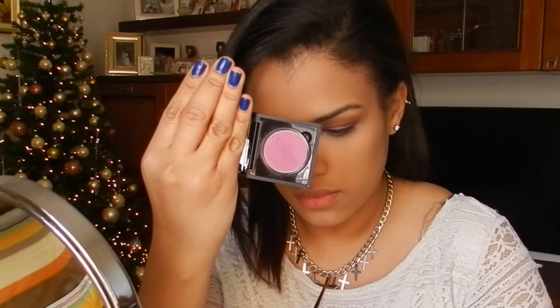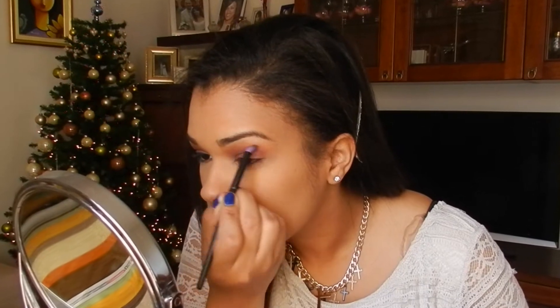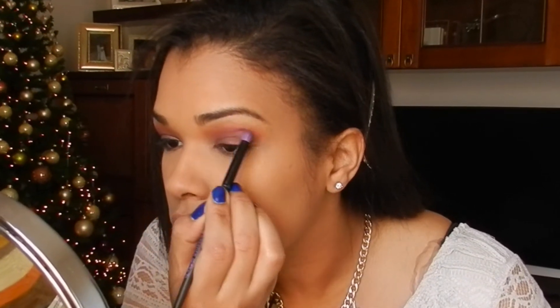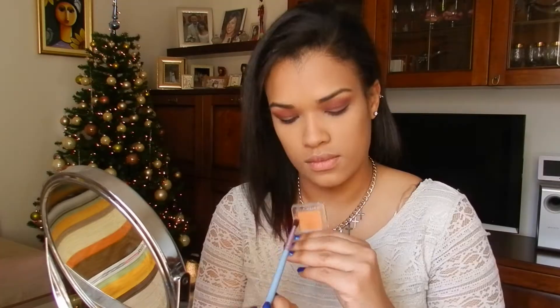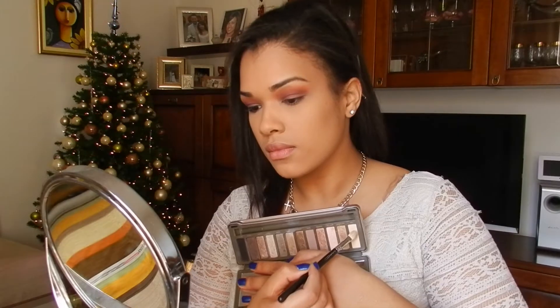Add this matte, light burgundy color in the crease and then blend. Now I'm using this orange shimmery eyeshadow to warm up the look, and of course black.